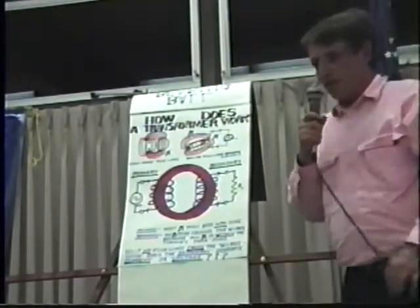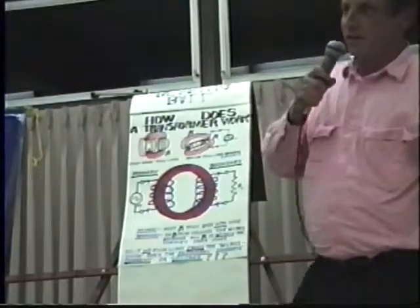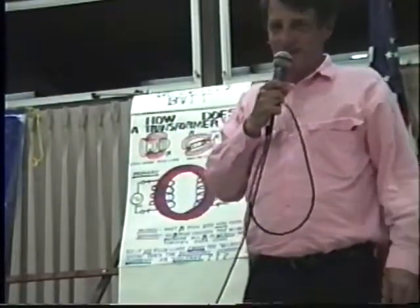Anyway, that's really all I have. I'd like to thank you all for putting up with us tonight. I wish you would invite Eric back sometime because he can go on for about five hours. Thank you very much.